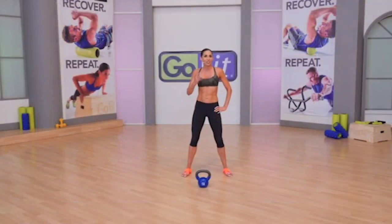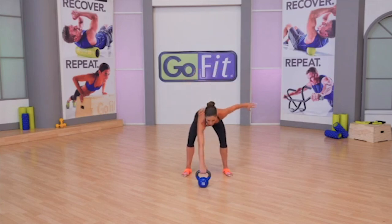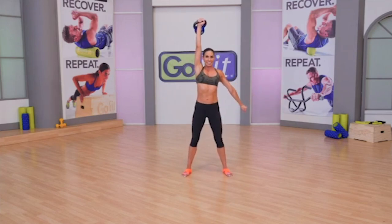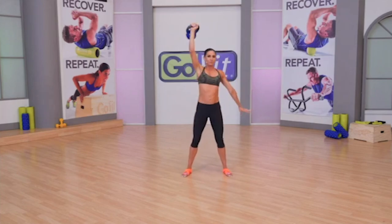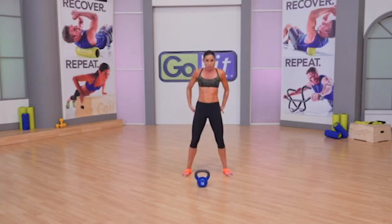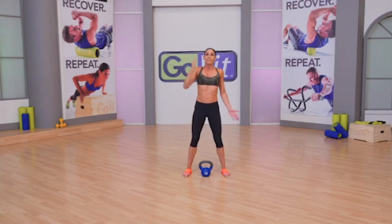A snatch is a combination of three exercises you've already learned today. Imagine if you married together your swing with a high pull and a press — you have a snatch. The movement is initiated at the hips; it's your glutes that launch the kettlebell up. Then your shoulders grab it about halfway up and spear to the roof. Just like with your clean, the ball should not go over the knuckles — it goes around the forearm. I recommend learning the dead snatch first: take the kettlebell right between your feet and keep it right next to your body as you punch to the ceiling. That's a dead snatch.